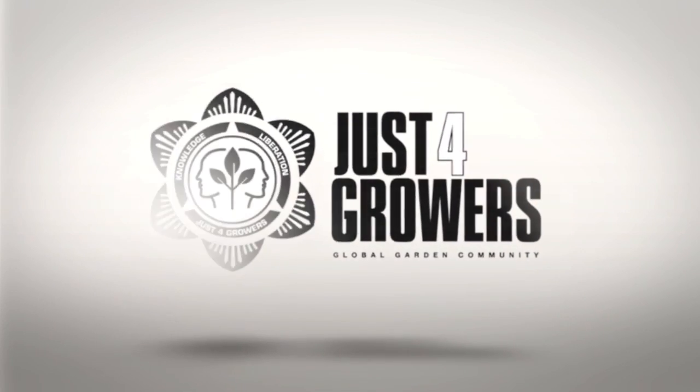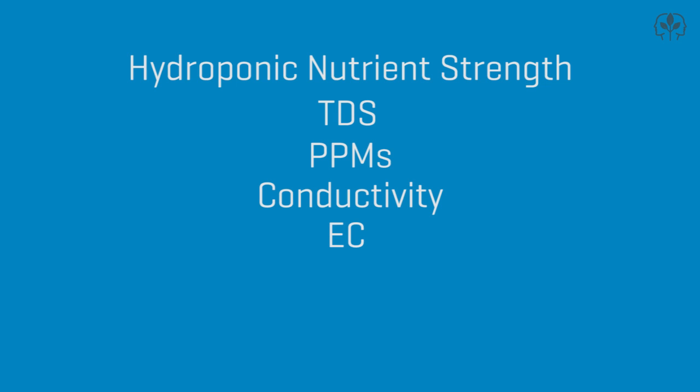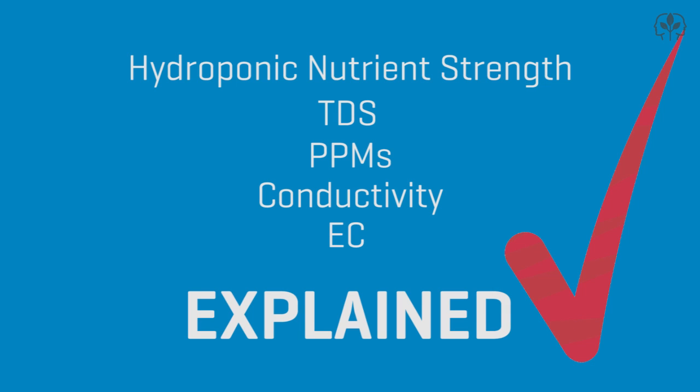All right, growers, put on your seatbelts. Hydroponic nutrients, strength, TDS, PPMs, conductivity, and EC explained. Here we go.